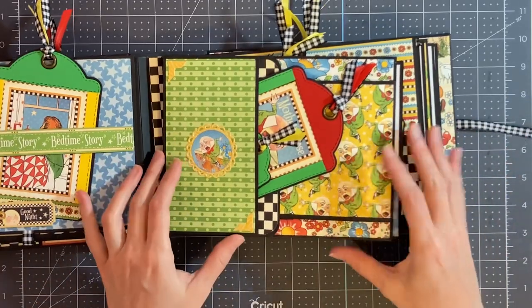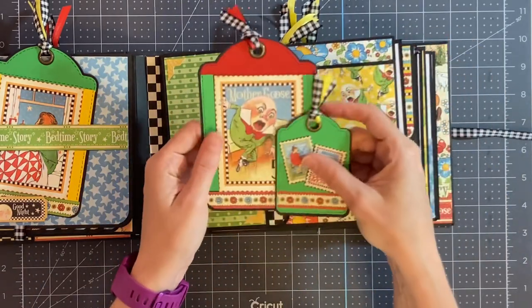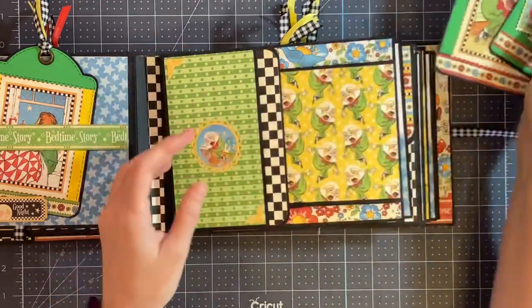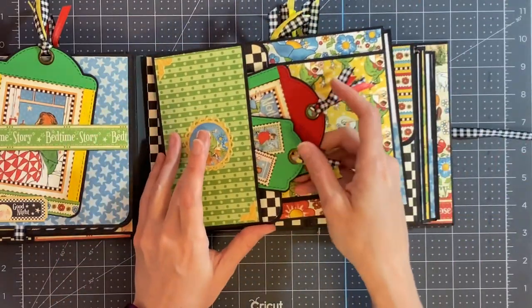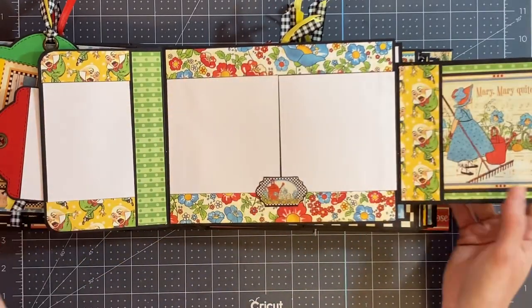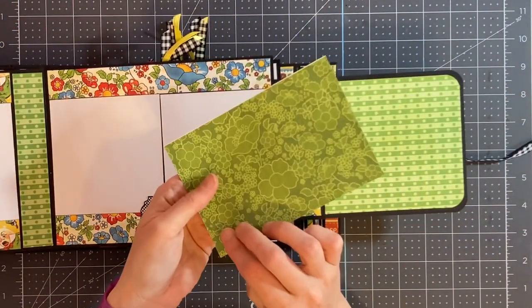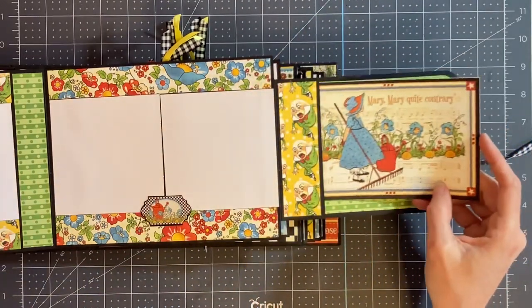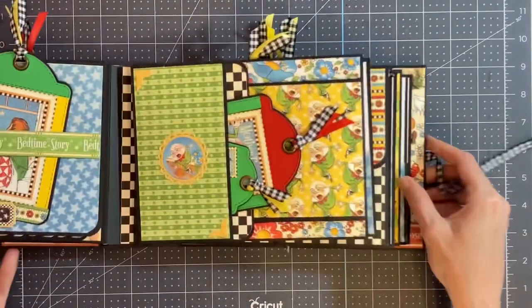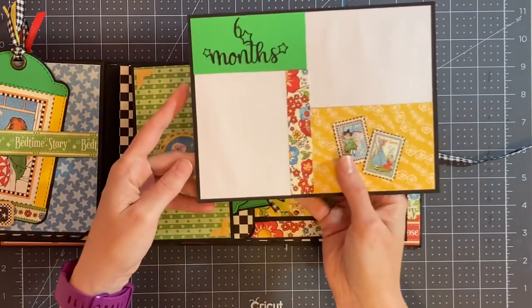On the next page, there's a pocket that has the larger tag with a spot for a photo and the smaller tag with room for journaling. Then this opens with a magnet — the flap with the Humpty Dumpty paper opens up for a small photo here and two photos in the middle. Over here, I have one of the cut apart cards — it's plain on the back, so she can either choose to journal on that or place a photo in the pocket. The photo mat is for months five and six.